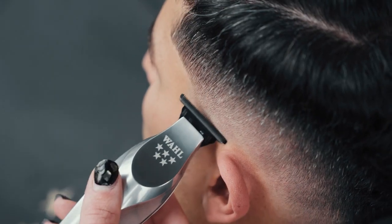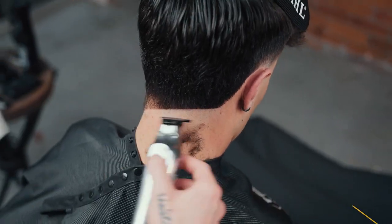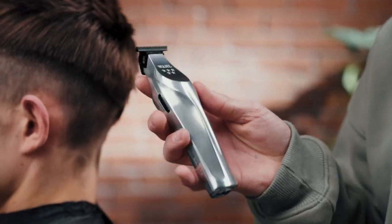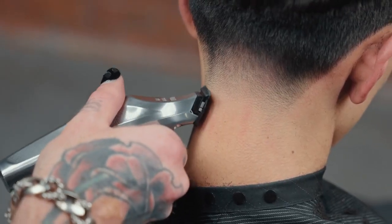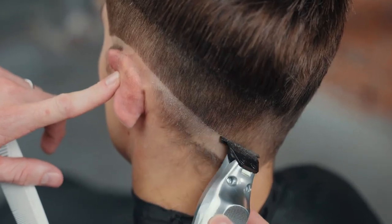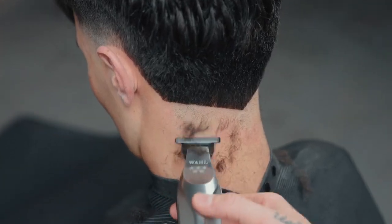The adaptive speed control motor with up to 7200 RPMs automatically adjusts to power through all hair types. The Hi-Viz Trimmer is all metal and well balanced, featuring Wahl's proprietary comfort curve design that makes a full day's work feel lighter. You'll get 135 minutes of run time off just a 45 minute charge.